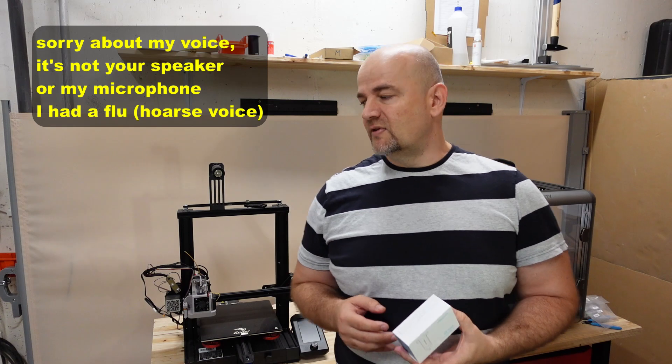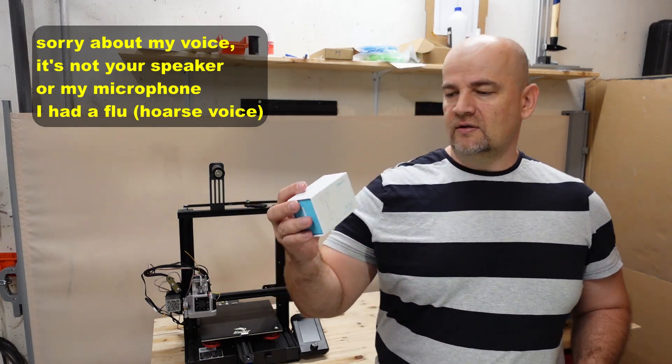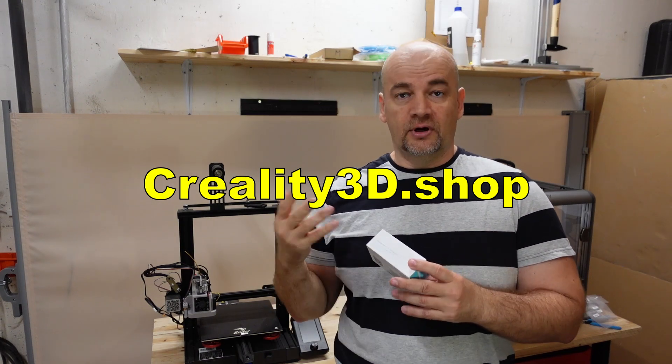Hello and welcome to my TechFarm. My name is Igor and in this video I would like to test Creality's CRTouch Auto Leveling Sensor. This package was sent to me by Creality 3D Shop for a review.